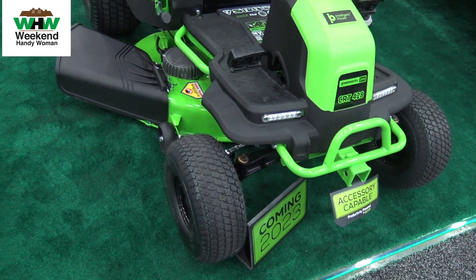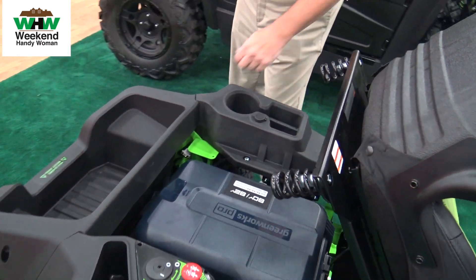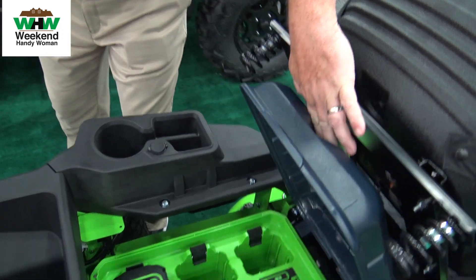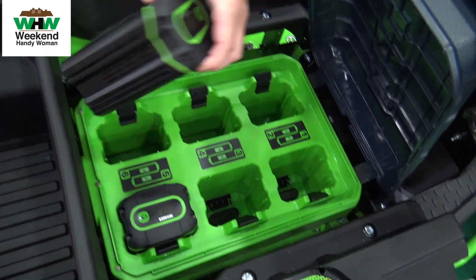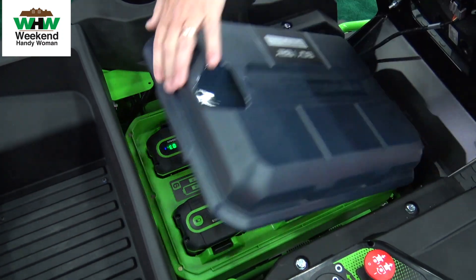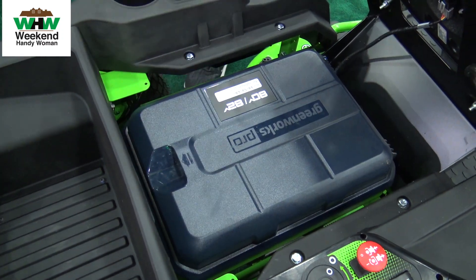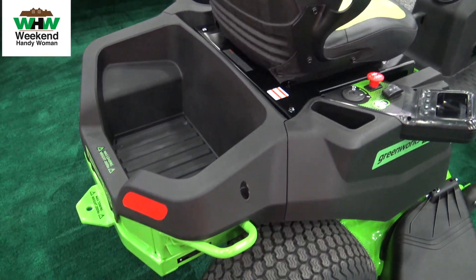If I lean the seat forward, what you're going to find is a power bank filled with six 82 volt batteries. These batteries are going to allow you to get up to an acre — almost two acres — of optimal cutting with the 42 inch deck.